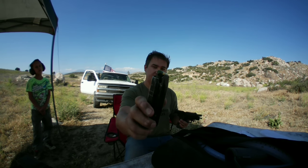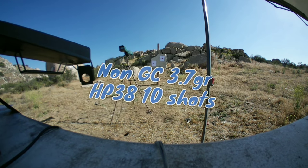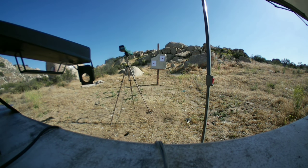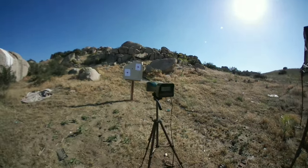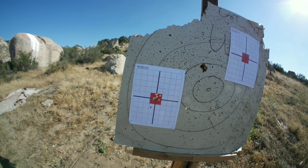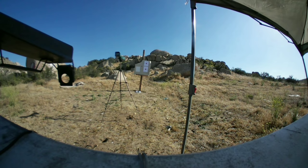First thing we're going to do is test out the non-gas-checked nine millimeters — the 135 grain non-gas-checked bullet shooting out of my SIG P226. I'm going to be at 15 feet through a chronograph. The average was 954 FPS — not bad. Now let's see if gas checks make a difference. Same powder charge — these are the gas checked versions.